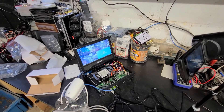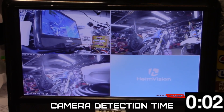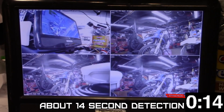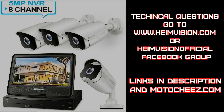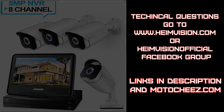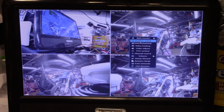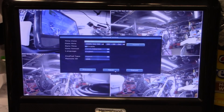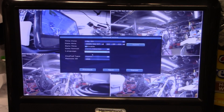All four cameras are connected. I'm not going to go into each section of the menu — just the main sections to get it set up and running, and to configure motion recording instead of recording all the time. Under system setup and setup wizard you can set time zone, year, month, date, language, and keypad type.